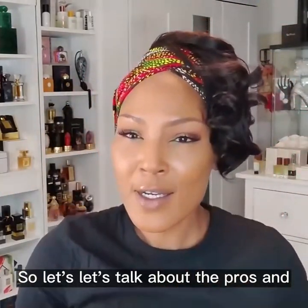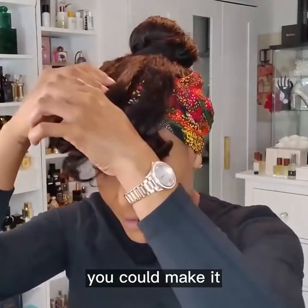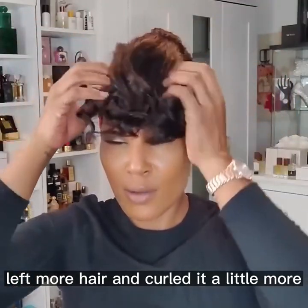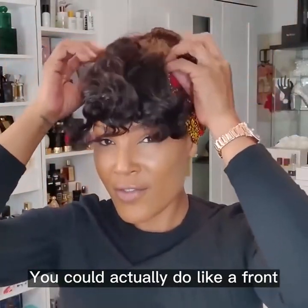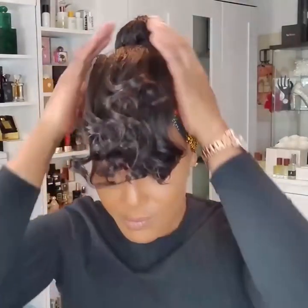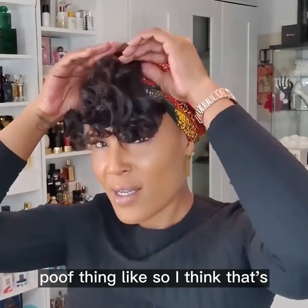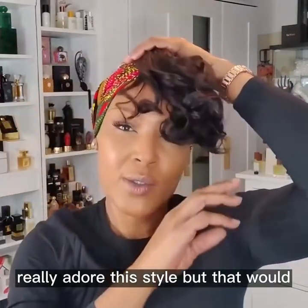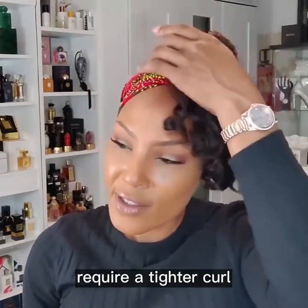So let's talk about the pros and the cons of this hair. You could even make it — if you left more hair and curled it a little more, a little tighter, you could actually do like a front poof thing like so. I think that's really cute. I really adore this style, but that would require a tighter curl.